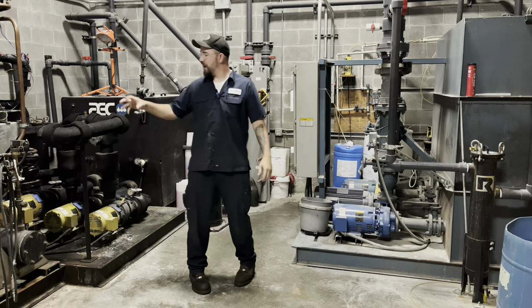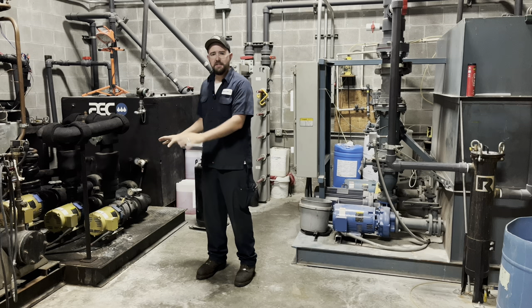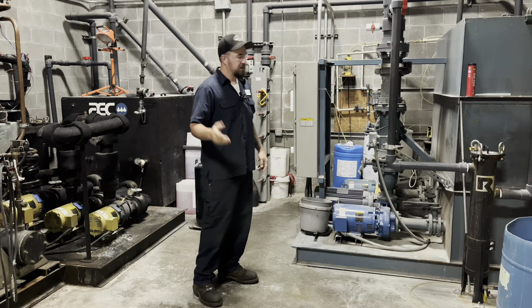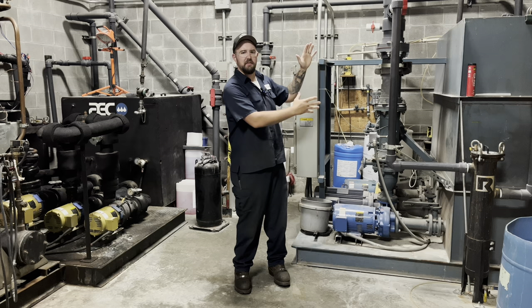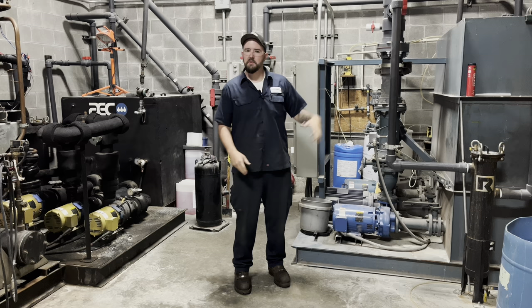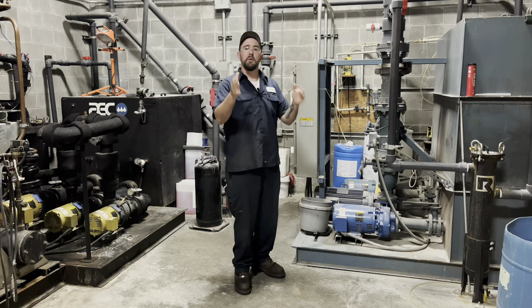I just did a pretty decent repair on the chiller — that video isn't out yet but it's coming. Right now, since it's the first Monday of the month, we're doing preventative maintenance. This guy right here is an off-the-mainline filter — it's a side-stream filter. We have one on the tower and one on the chiller. It's a cartridge sock filter — you just take it out and throw it away.